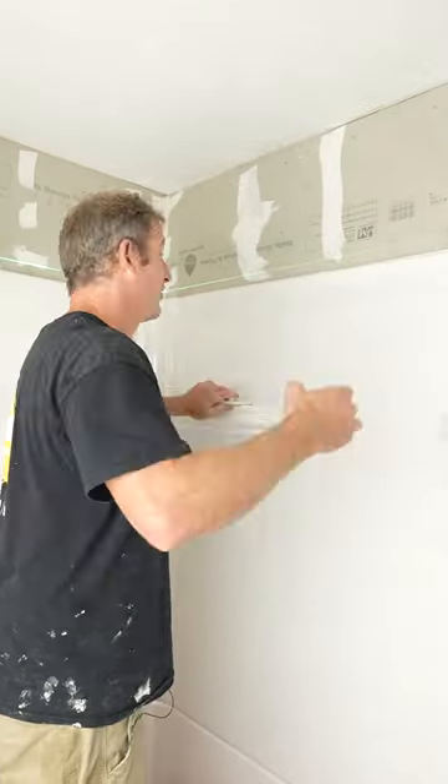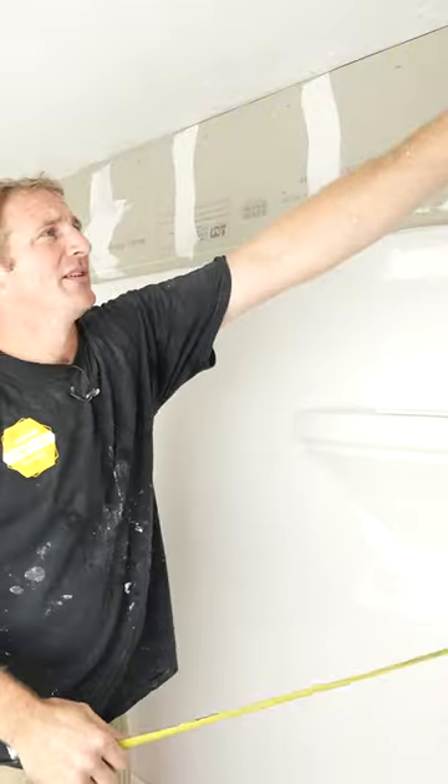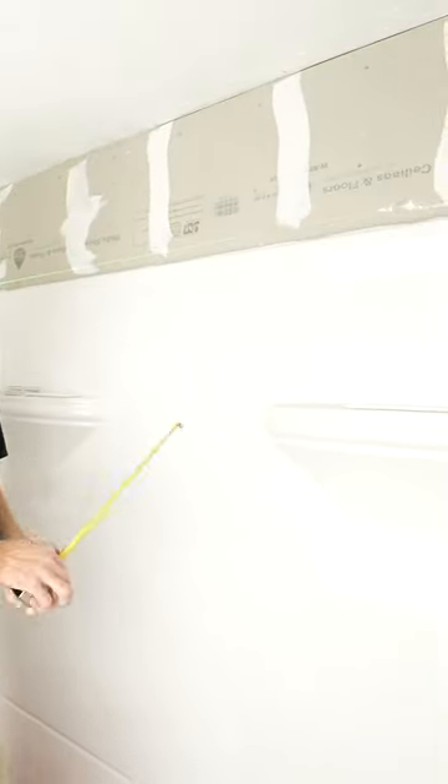So we're going to do some simple subway tile, laser on here, let's just double check — one and three quarter, this is a little bit lower, this is about two inches on this side.